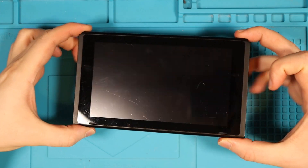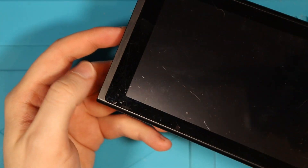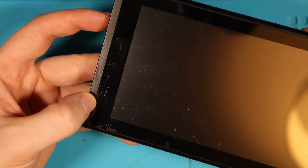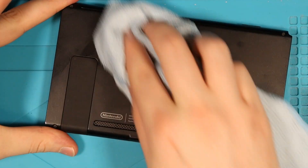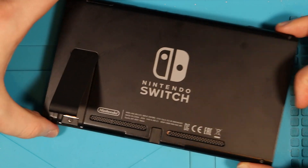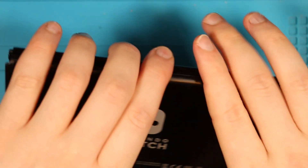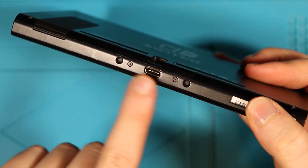Here we have the Nintendo Switch in all of its glory and to be honest, this one seems a little too good to be true. The only noticeable damage is a little bit on the screen here where we've got a couple of scratches, but it's not actually on the screen itself — it's just around the bezel. The back is also in very good condition, not really too many scratches, it's still got that Switch gloss, and the kickstand is still present. We also seem to have all of the screws in the places that they need to be.